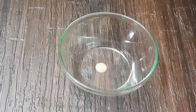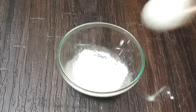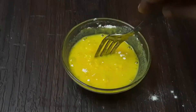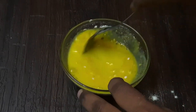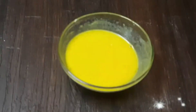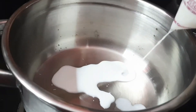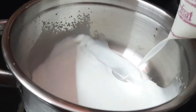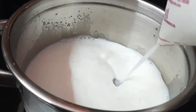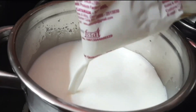First, take a bowl. Add 4 tablespoons of custard powder. Put it in the pan, and add a tablespoon of custard powder and sugar.